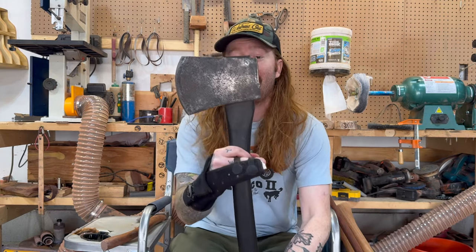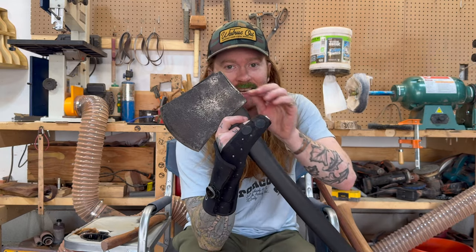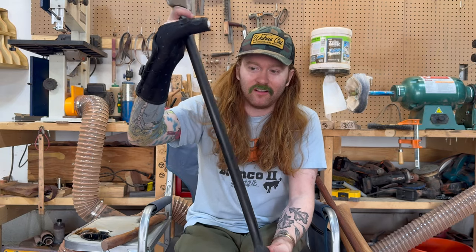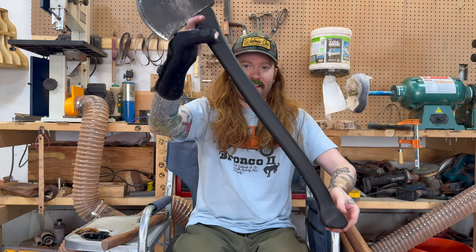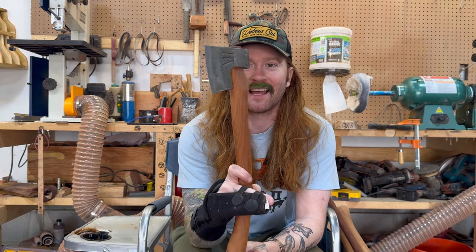Okay, so now we're getting into the axes that I restored myself. This is a High Test Tasmanian from Australia, and I put it on an ebony wood handle. This is where I started carving my handles. I take a chunk of wood, draw it out, stop shaping it, and put it on a head. I just cleaned up this head and put a nice little edge on it. Yeah, this is just a great little Tessie.